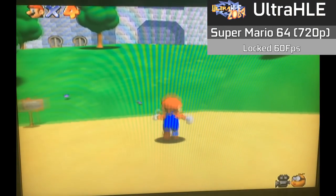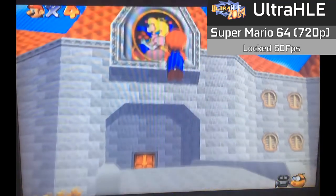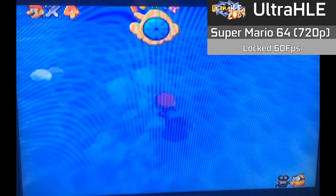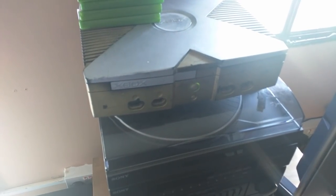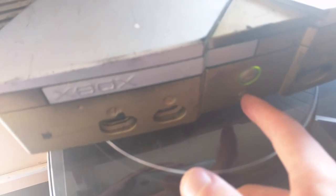The Xbox was so powerful that it can even emulate the consoles previous to it. Super Mario 64 running with the Ultra HLE emulator returns with a great-looking game with sharpened visuals and an enhanced 720p resolution. The game maintained its locked 60fps and never dropped below this. So I wasn't able to fix the Xbox, but these parts will come in handy if I ever come across another console in need of repair.